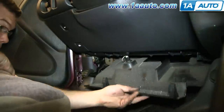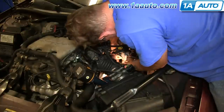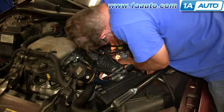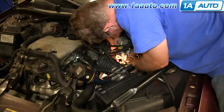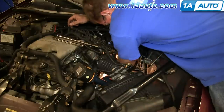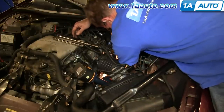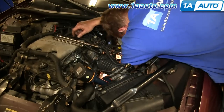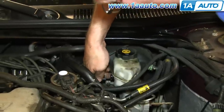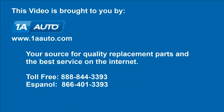Once you get the bolt in and started, tighten it up to 35 foot-pounds. Feed this panel back up into place and push it back up. Same thing underneath — use your extensions and 11-millimeter socket ratchet, and then use a torque wrench to tighten this bolt to 35 foot-pounds as well. Push the boot back down into place. Reconnect this harness and you're all set. We hope this video helps you out.